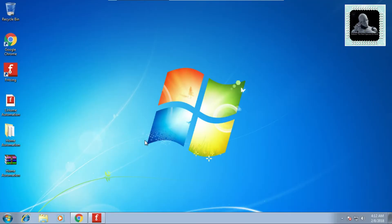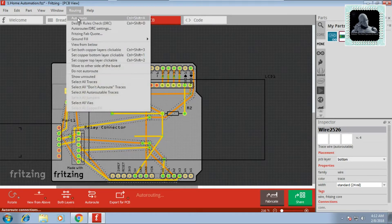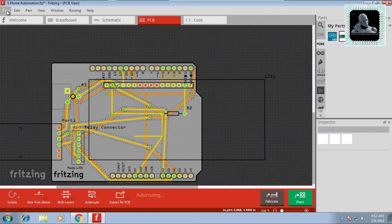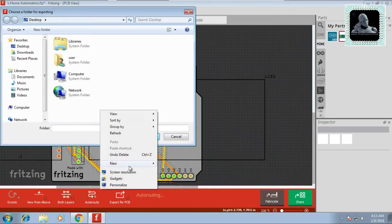In this tutorial we are using Fritzing software to design the circuit. Go to Fritzing — as you can see, we have already designed the circuit using the breadboard. Go to the PCB tab and you can see the PCB layout automatically created according to the design. Go to routing and click on auto-route; this will rearrange the connections to fit the PCB. You can export this project to a Gerber file — go to File, Export for Production, and click on Extended Gerber. Create a new folder and click on Select Folder.